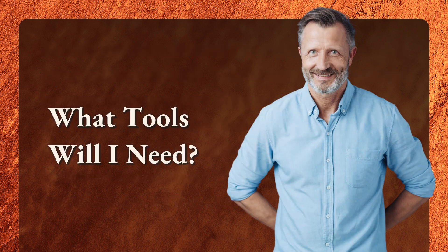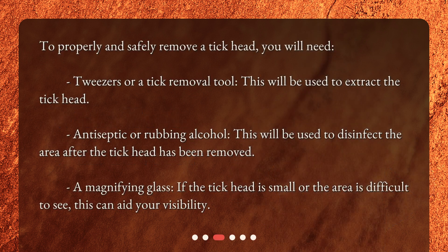What tools will you need? To properly and safely remove a tick head, you will need tweezers or a tick removal tool to extract the tick head, antiseptic or rubbing alcohol to disinfect the area after removal, and a magnifying glass if the tick head is small or the area is difficult to see.